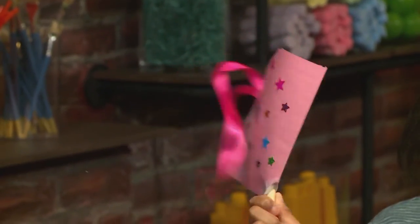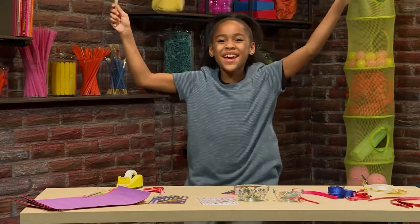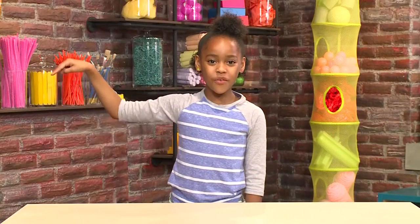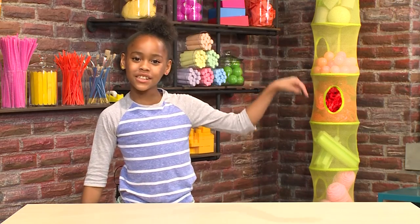And then you shake it. Three, two, one. Happy New Year! Touch here for more great videos. Come play with us, or touch here to subscribe.